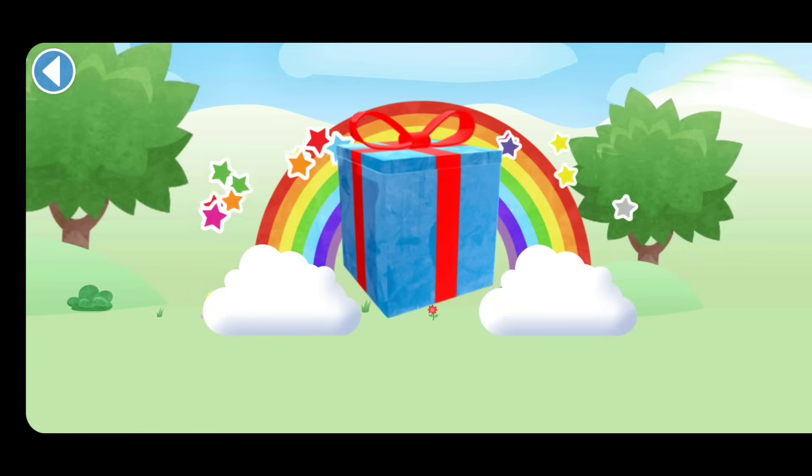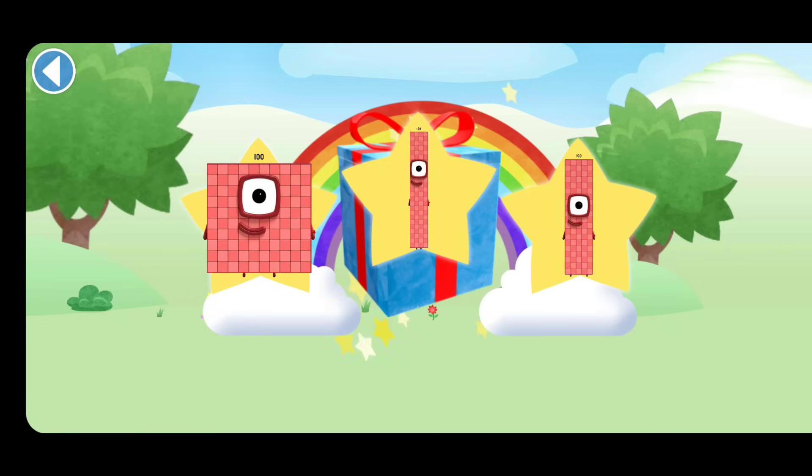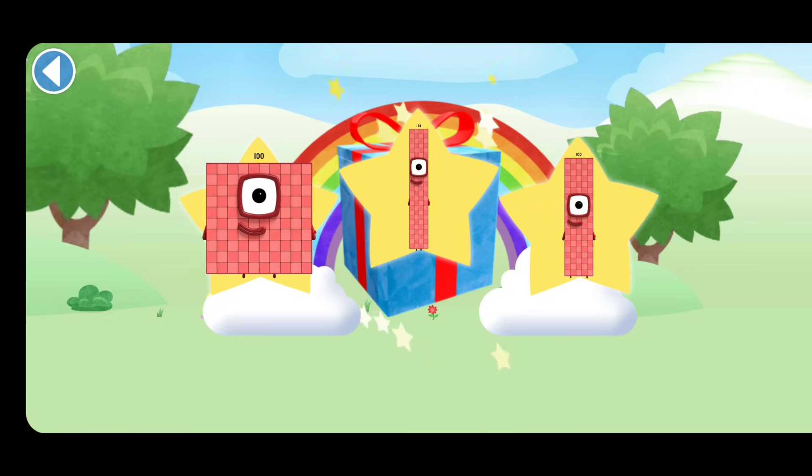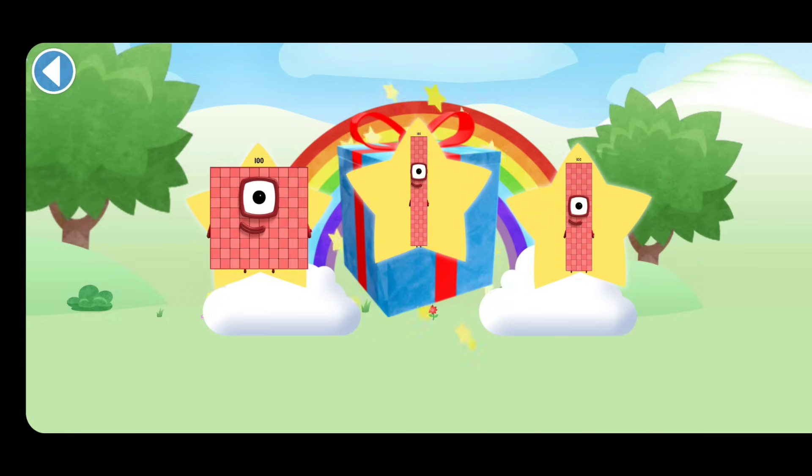Hooray! Well done! You've unlocked a sticker. Which sticker will you choose? You can choose another sticker next time. Try to collect them all.